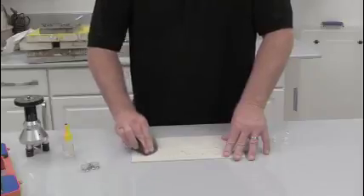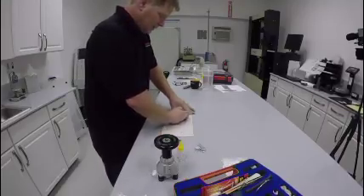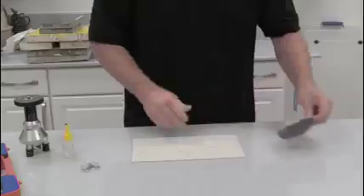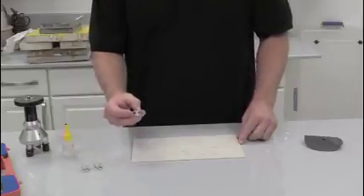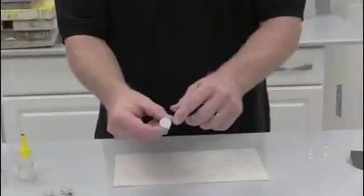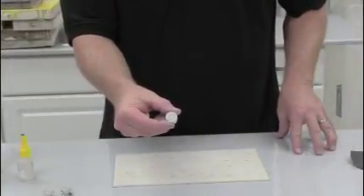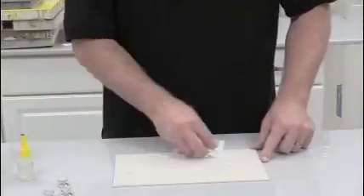I'm going to sand a couple of spots lightly, then wipe them off and apply a three-quarter inch dolly. The dollies are actually abrasive blasted just to help get good bonds so we don't have a bunch of glue failures. I'm going to wipe off any dust from my areas.